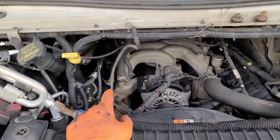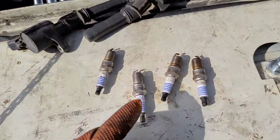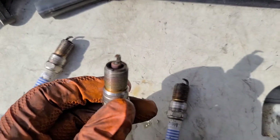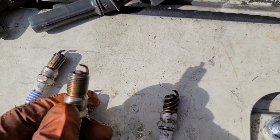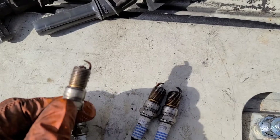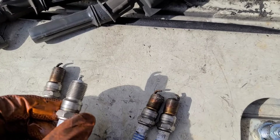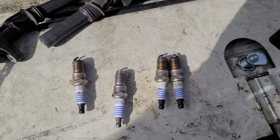Right now we are taking off all the spark plugs from this head on this side and then we're going to jump over to the other side. So far this is what we have found — this is a new one and these are the old ones. You can see there's a big old gap right there, and they all look like that. So do you think there's supposed to be a misfire or not?